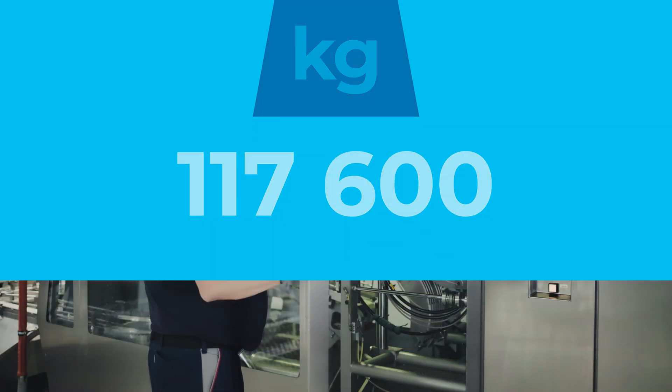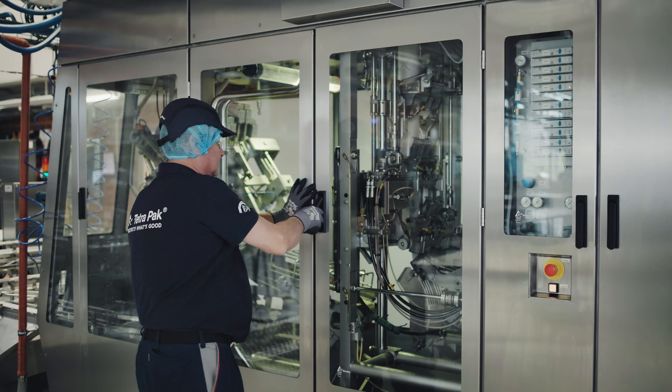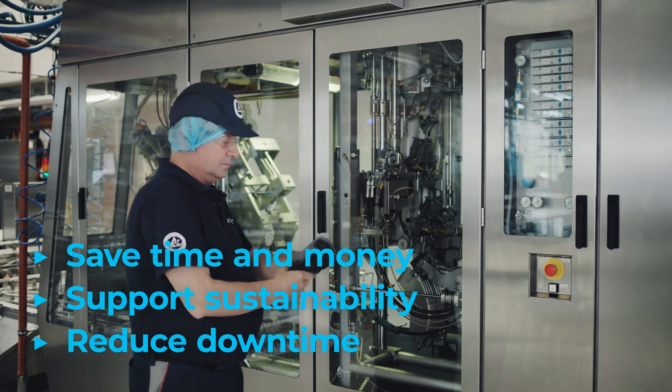In 2023 alone, Tetra Pak restored and reused 452,000 spare parts weighing a total of 117,600 kilos. Choose a maintenance unit for your next maintenance event to save time and money, support sustainability, and reduce the risk of unplanned machine downtime.